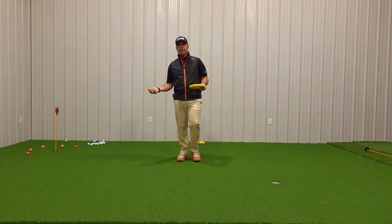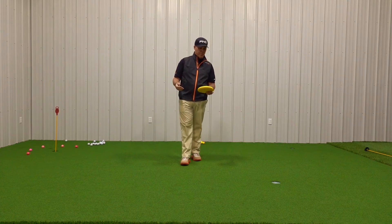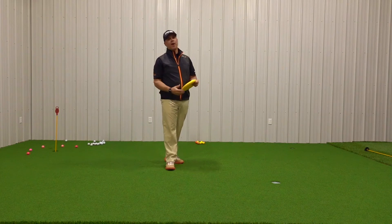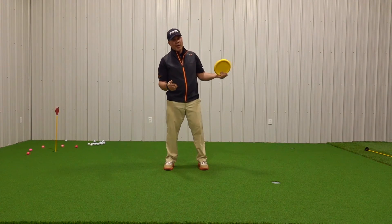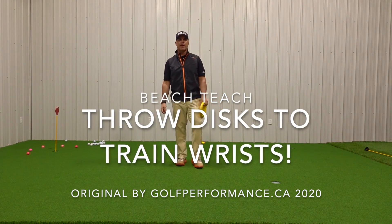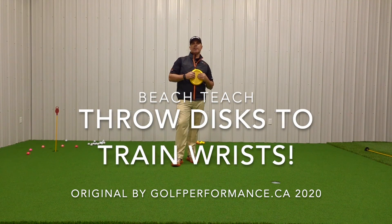If you are able to get outside and you have some throwing room, by all means, tell your partner to go as far down the yard as she can, and let it go. It's great golf practice and it's fun. Hope this helps you. Take care of each other. Bye for now.